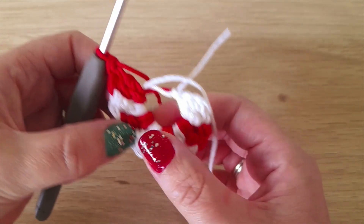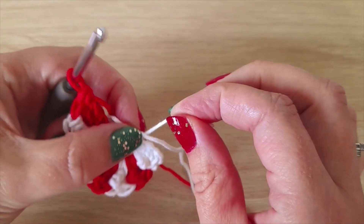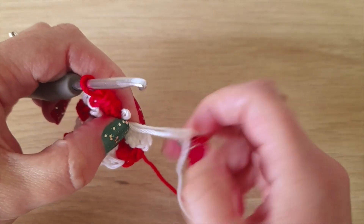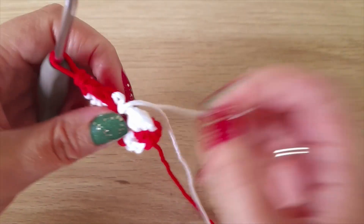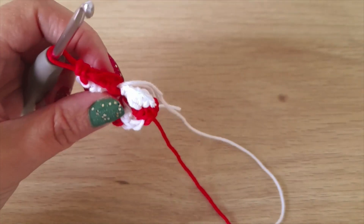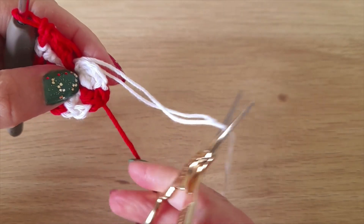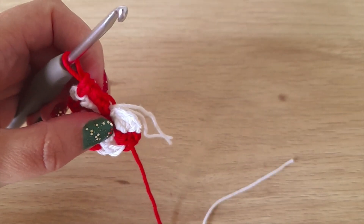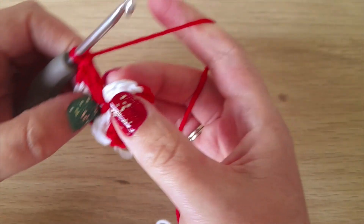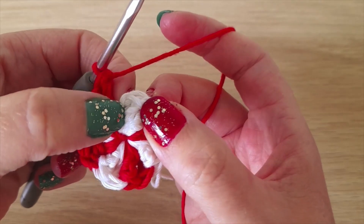Once you've done your four sets of color, you can pull the tail tight on this white one and that will close in the center. Then cut the white one, and slip stitch to the top of that first treble crochet.